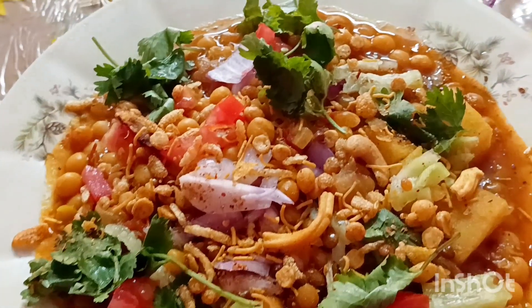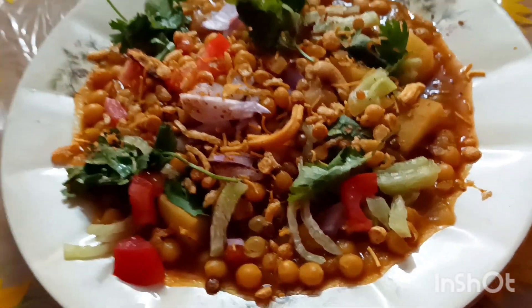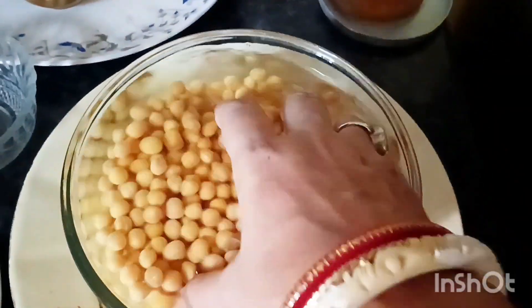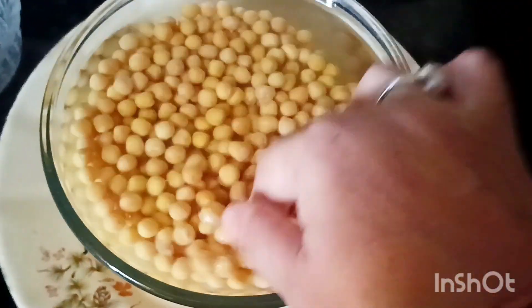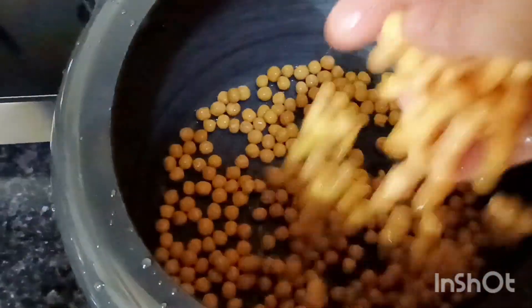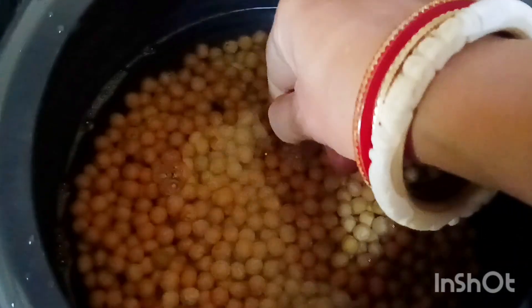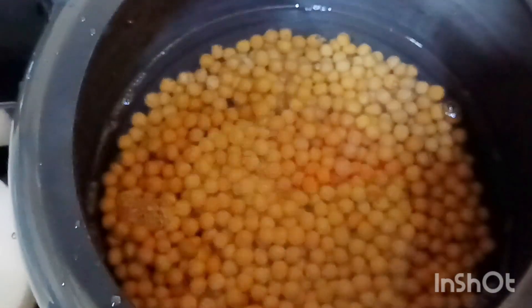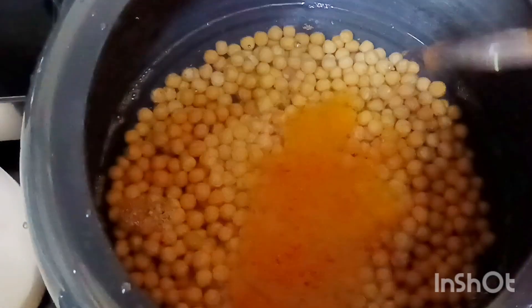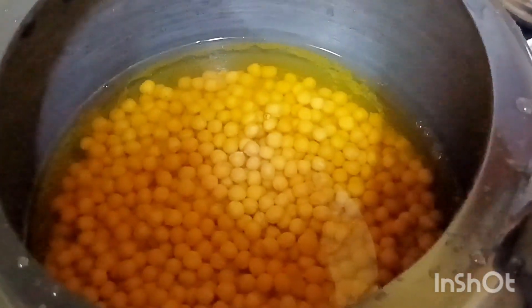Hello everyone. I am going to take a look at the recipe for you. First of all, I had to cook the motor at night. I am going to cook the motor at 4 feet. Then I am going to cook the motor at night — that is how much equipment is brought.